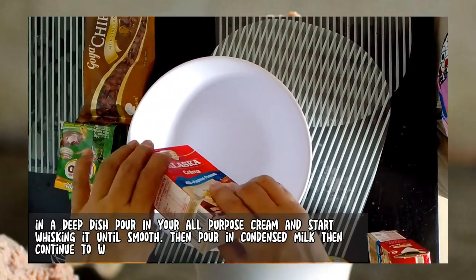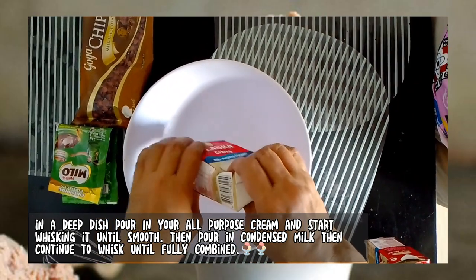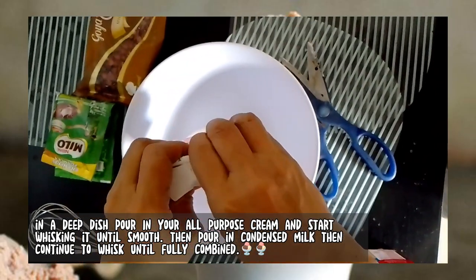Pour in your all-purpose cream and start whisking it until smooth. Then pour in condensed milk and continue to whisk until fully combined.